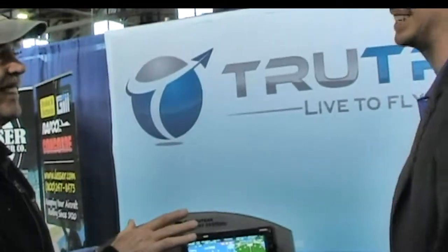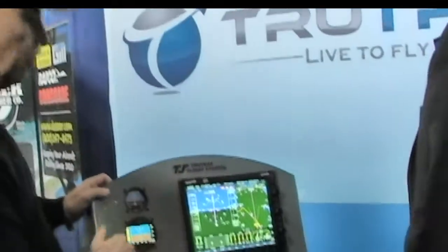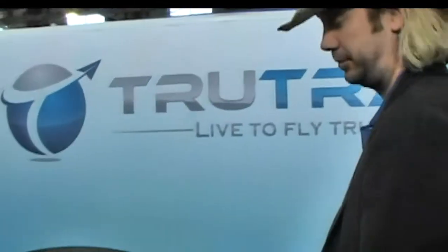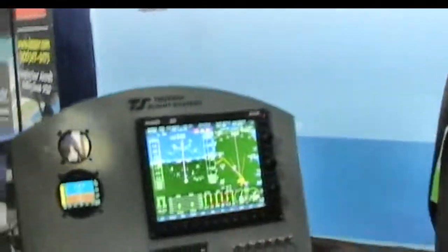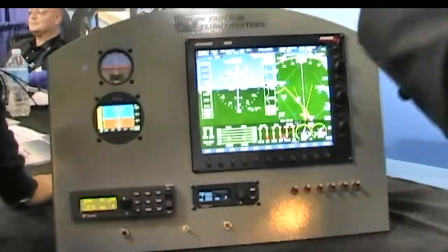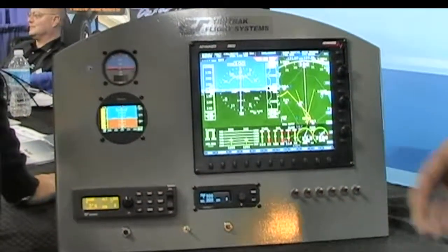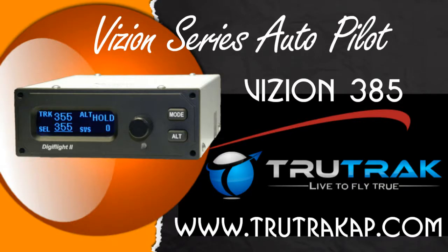I know the Digiflight, but you've got something new — a new autopilot. Give us a walkthrough. That's correct. The Vision here is actually in a Digiflight bezel because it's the exact same size, so it's a drop-in, plug-and-play replacement for the Digiflight. The Vision adds new safety capability — we've got an emergency level button, so push the button: wings level, zero vertical speed.